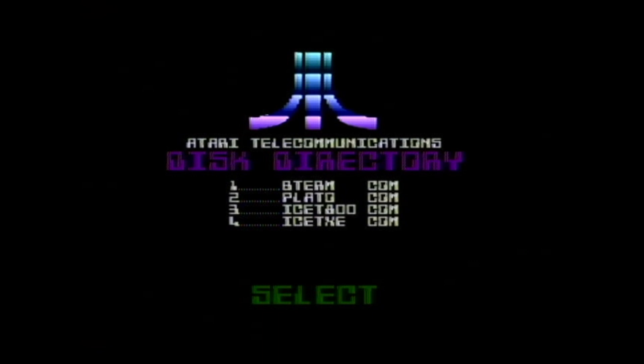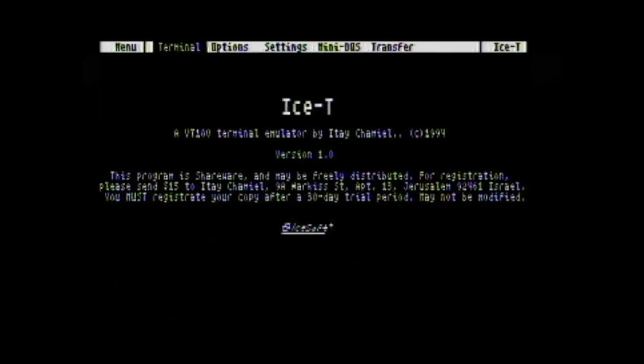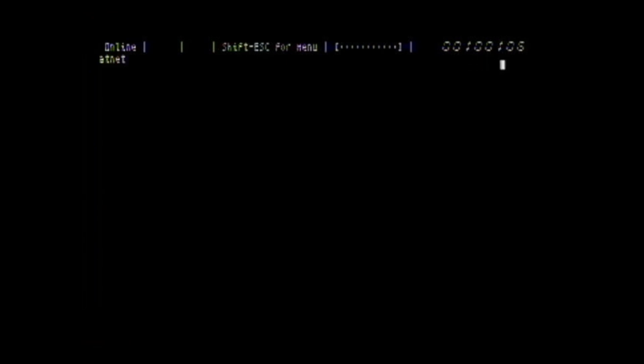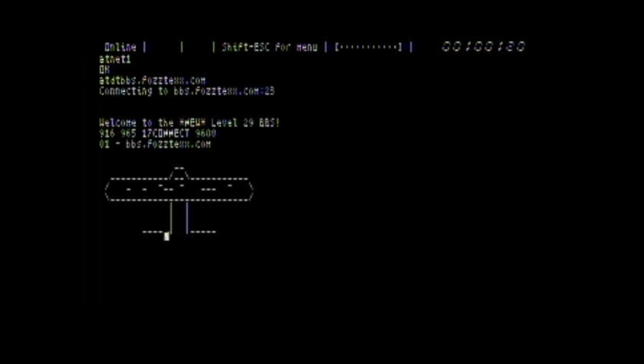With Fujinet you can't only load disk images — it also has a programming API and can emulate a modem. If we load up some terminal software, we can connect to Level 29, which is Reddit's Retro Battle Stations' official bulletin board. You type 'appnet 1', which is like a Hayes AT command that tells the Fujinet to emulate a modem. Then you do ATDT — which tells a modem to do tone dialing — but instead of a phone number you put in an internet address, which can be a DNS address. And there we go, we're into Level 29.